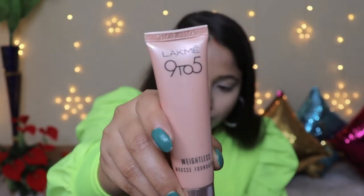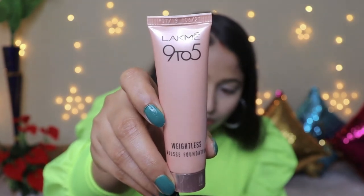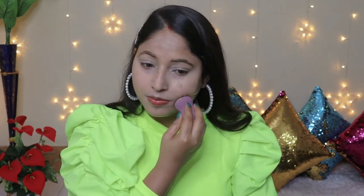After applying concealer, I will apply foundation. I am going for a no-makeup makeup look, so I am using a very light foundation — the Lakme 9 to 5 Weightless Mousse Foundation in the shade Rosy Ivory. I will apply a small quantity and blend it with a beauty blender, making sure there are no patches and it looks even.